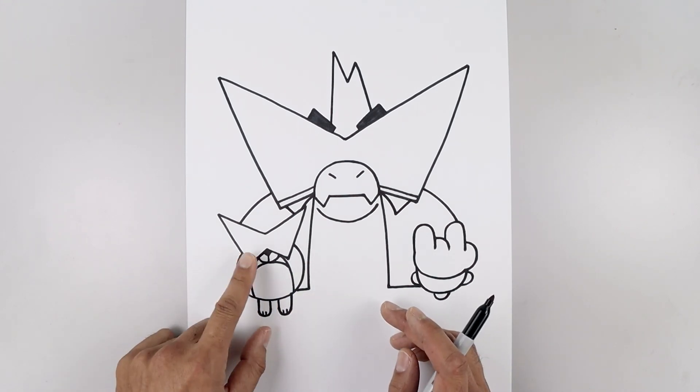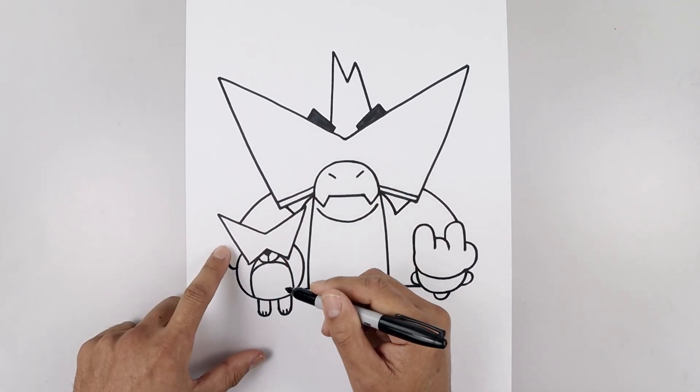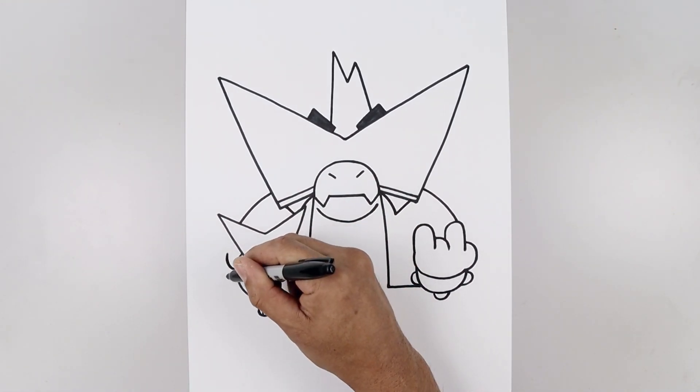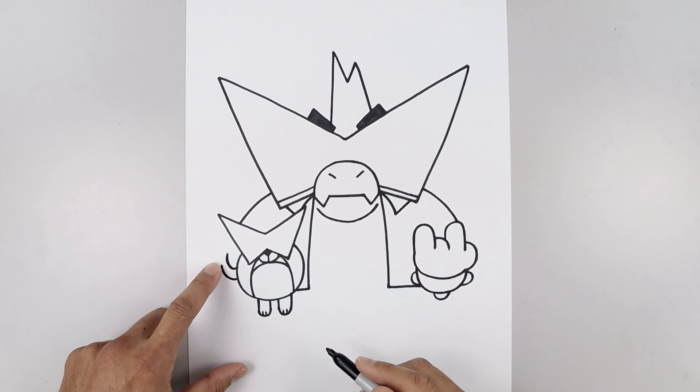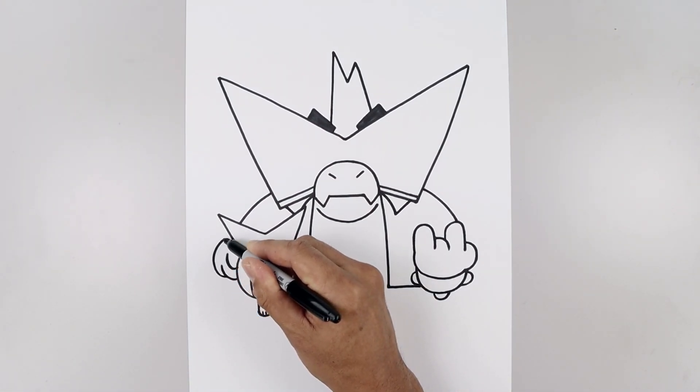Now we're going to go back to the left side and draw on the hand. Let's start from the side of the dog. Go out and up. Step down, draw that same curve going around. Now along the bottom with the hand going out, up and then in.